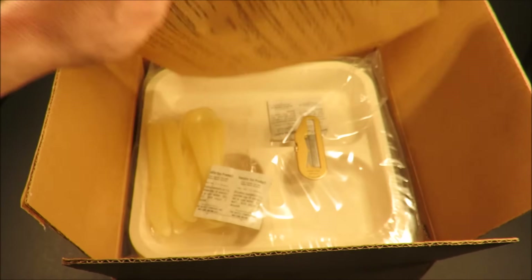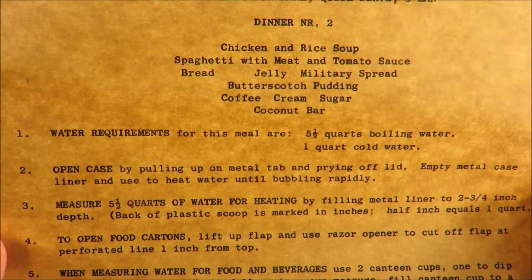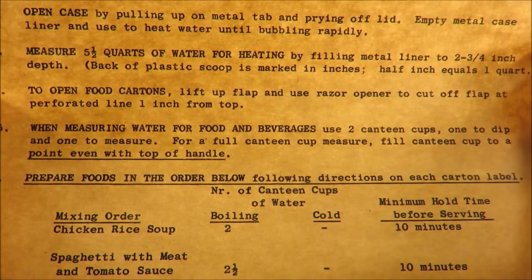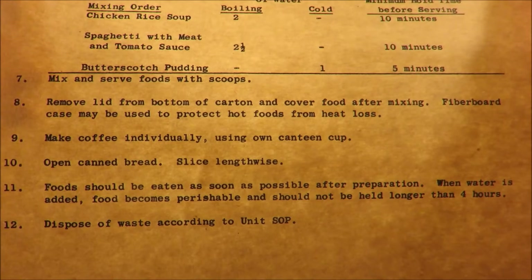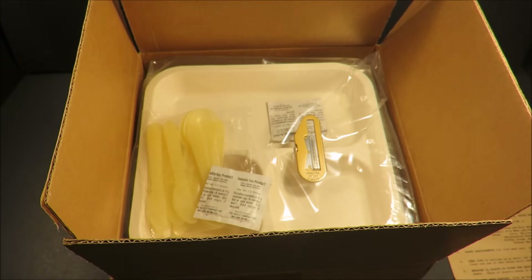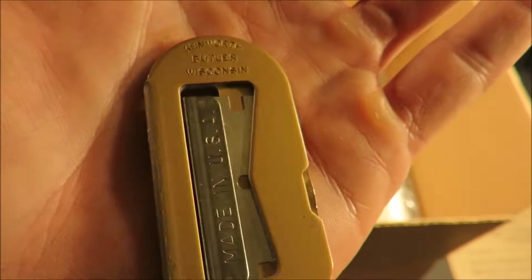Right off the bat we have an information sheet. Look at that — 'Pause as needed.' There's your little razor. Kenworth Butler, Wisconsin.